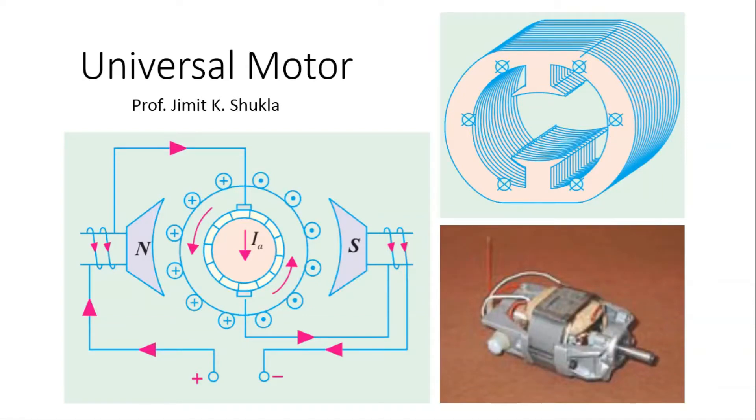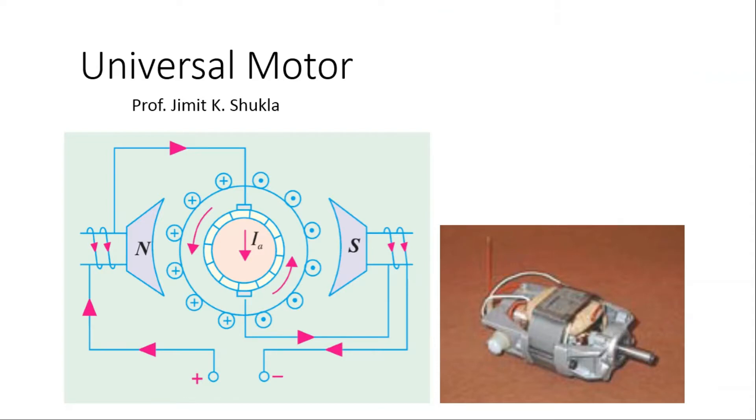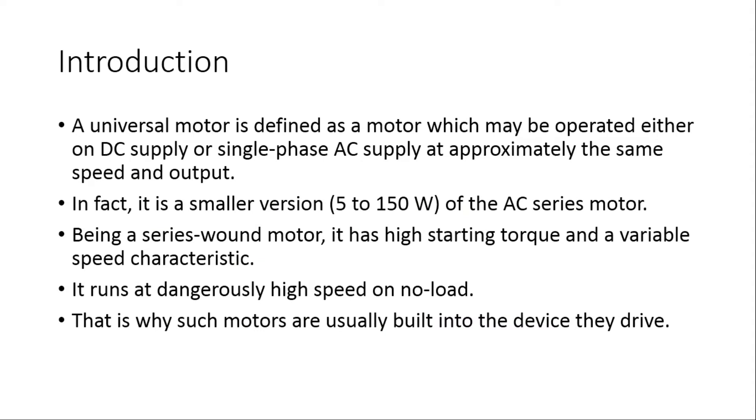In this video we will learn about universal motor. A universal motor is defined as a motor which may be operated either on DC supply or a single phase AC supply at approximately the same speed and output. In fact, a universal motor is a smaller version of an AC series motor.